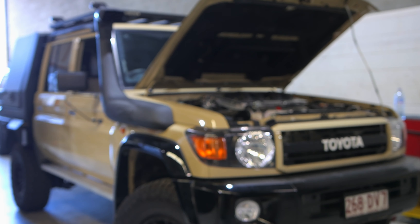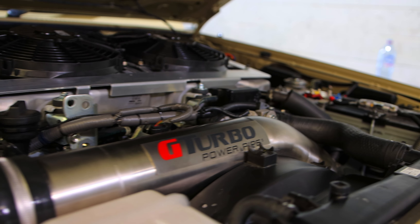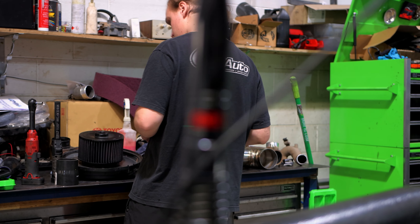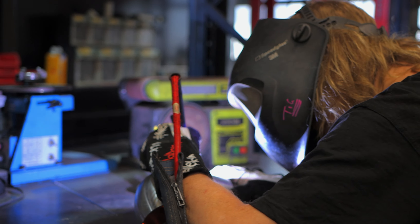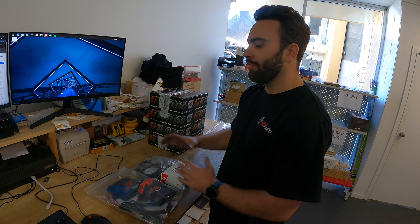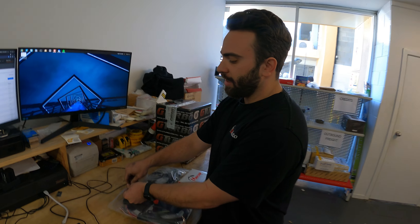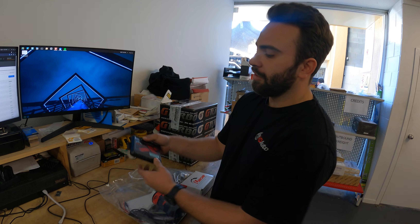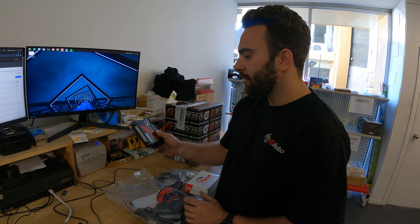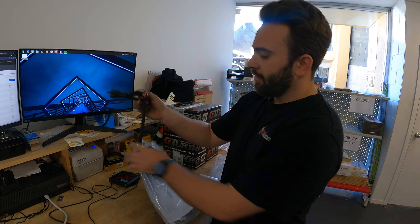Arrived at HD Automotive. Nice to meet you, Michael! Apparently you have everything I need - a few bits and pieces. We have a turbo ready, a set of 350 horsepower injectors, and a unichip as well. Awesome - I'm keen to see these because these are the pieces that will finish this build. Let's get into it, come around here.